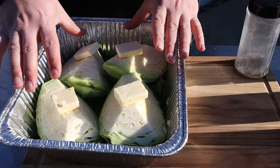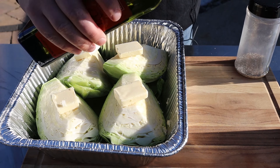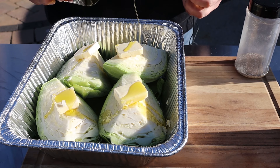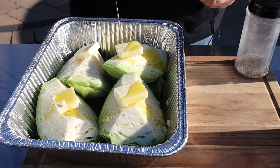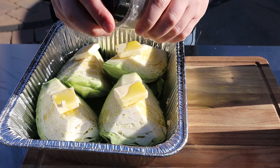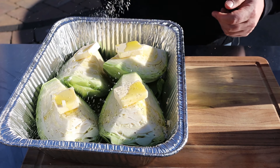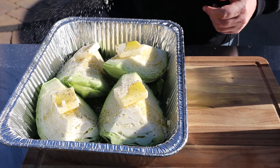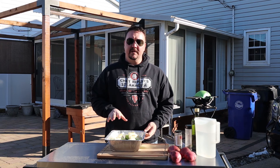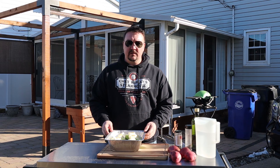I've got the cabbage over here on the counter cut up into four wedges, with about a tablespoon of butter on top of each one. I'm also gonna hit it with a little extra-virgin olive oil just so it doesn't dry out. And this is just some salt, pepper, and garlic powder drizzled on. I'm going to put this right alongside the corned beef and let it get some smoke for a couple hours and sweat down before we wrap it up.